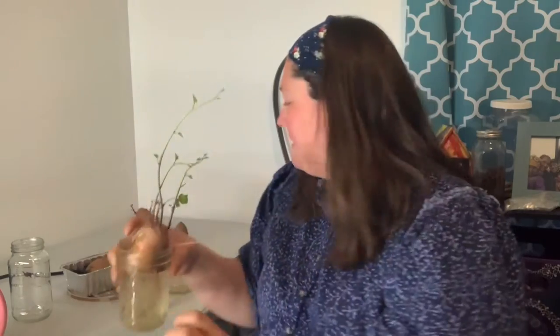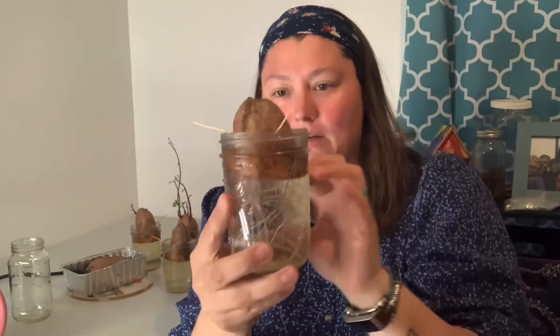This one is doing extraordinarily well — it's probably 10 inches long, which really is longer than you should let it get on your potato. I kept putting it off until I could make a video and this is what happens. You can see the really well-developed root systems in some of these.